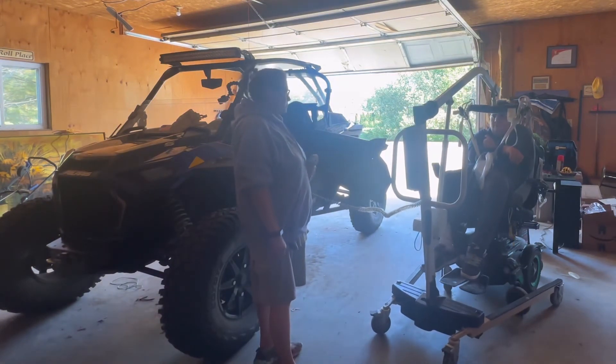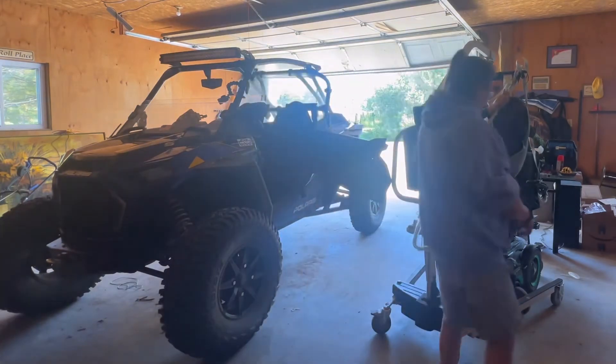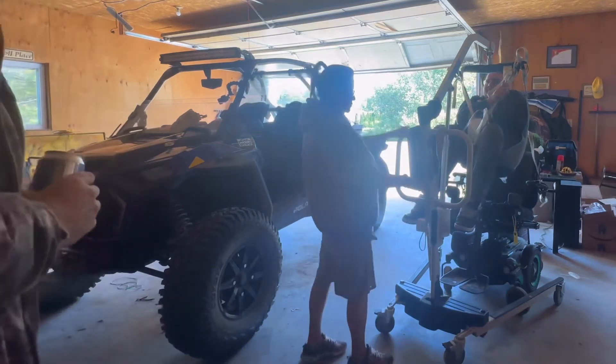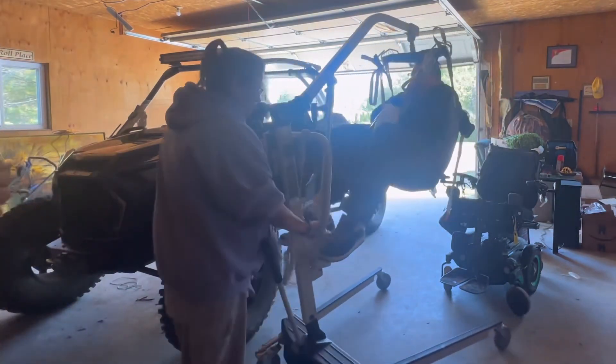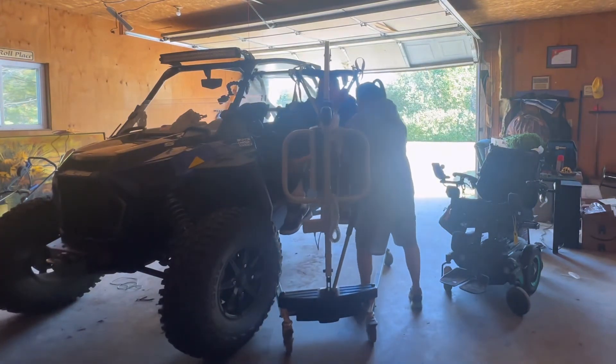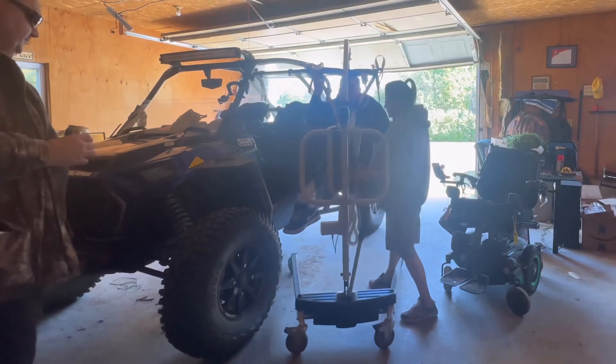In this clip I'm showing how we use a Hoyer lift to lift me up out of my wheelchair and help get me into the Razor. I don't have that much strength, so I cannot transfer with a slide board or anything like that. This is how we get me in and out, and it works really well for the side-by-side too.